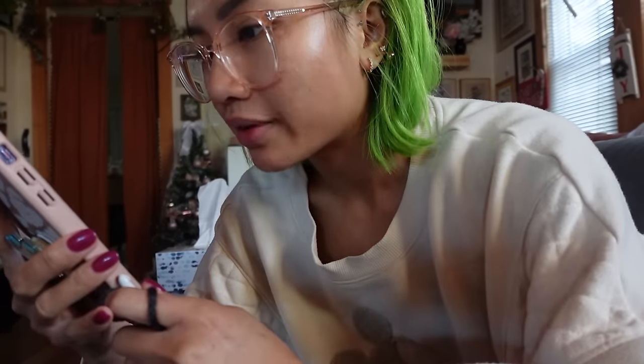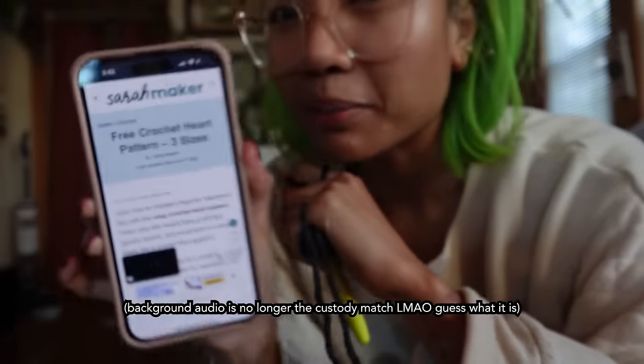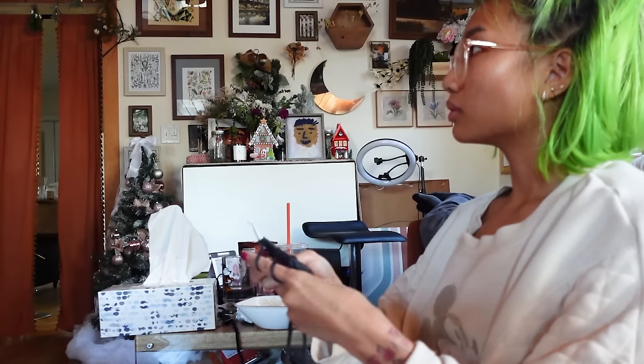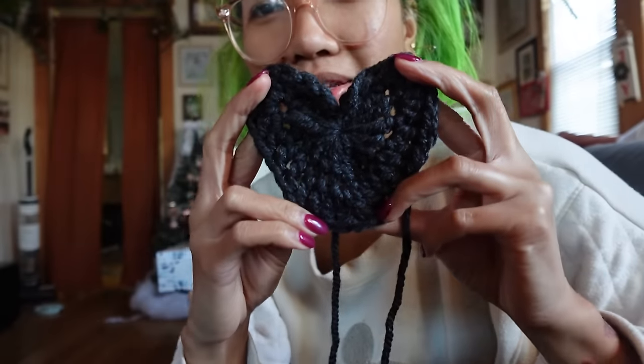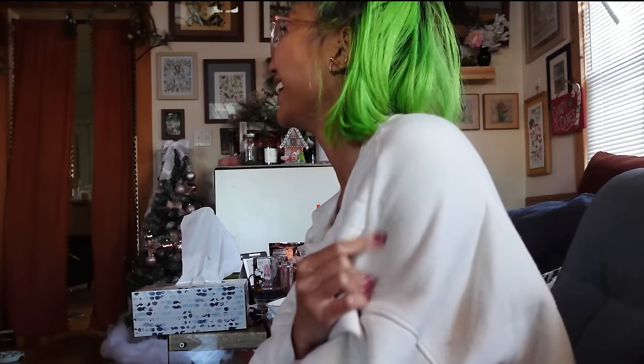I used the tutorial for hearts from Sarah Maker — I'll link that down below. This is how I make my hearts; there's three different sizes. I messed up somewhere but I fixed it — I found out what I did wrong.